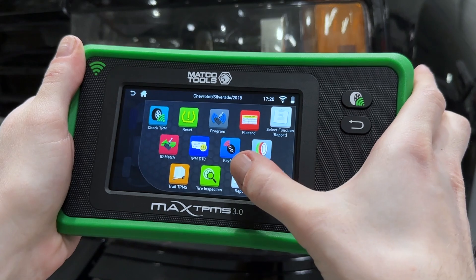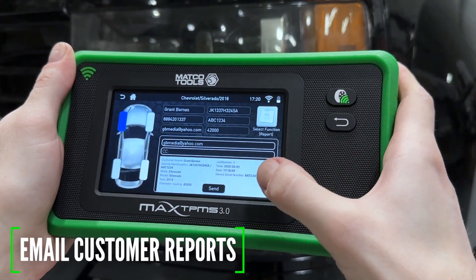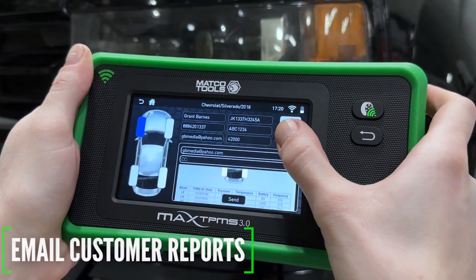Once all service has been completed, email a comprehensive TPMS and tire report right to the customer.